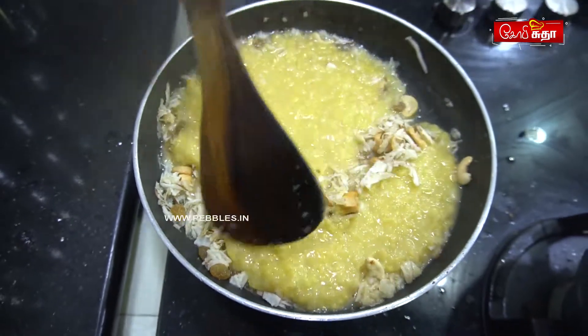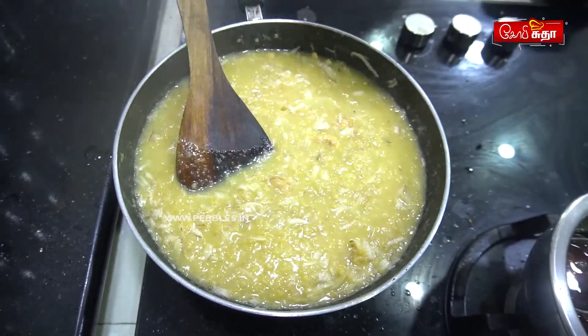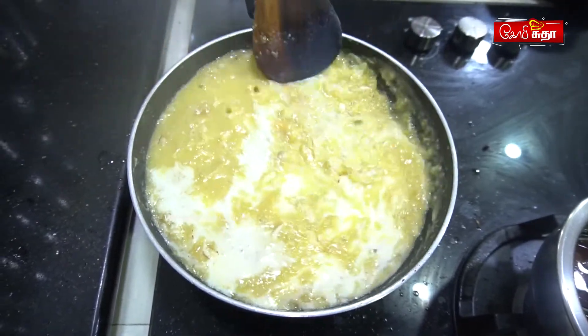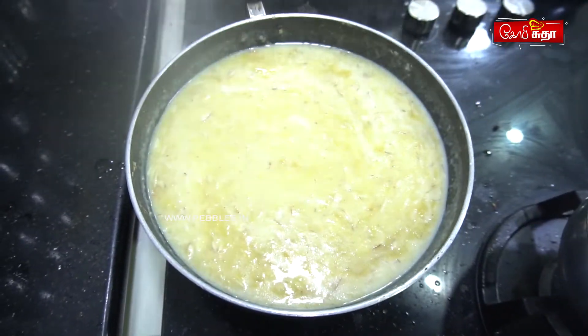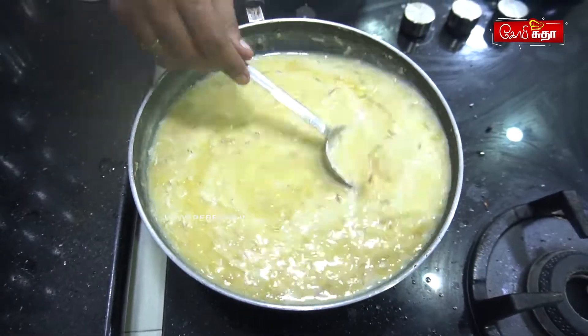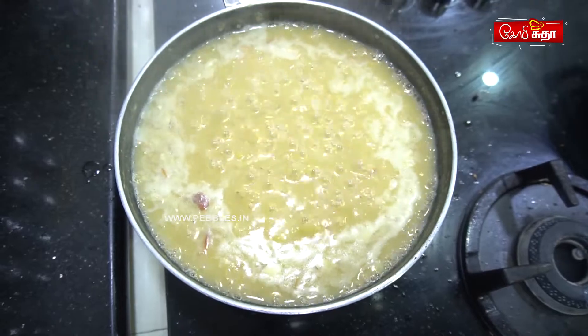Let's mix this. Let's mix it up. We can mix this with a small part of the pan. You're ready.